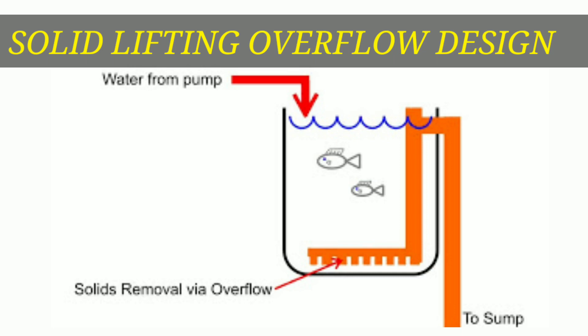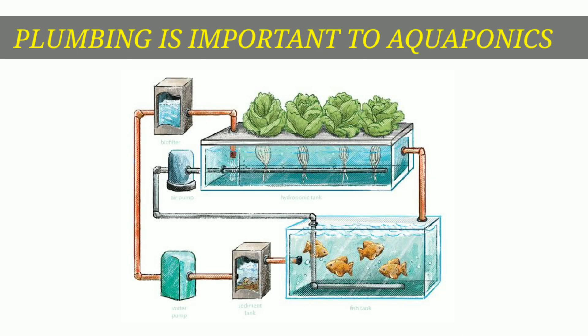What are we going to talk about in this video? We're going to talk about the design of the solid lifting overflow. Please watch this video if you want to learn about the plumbing.